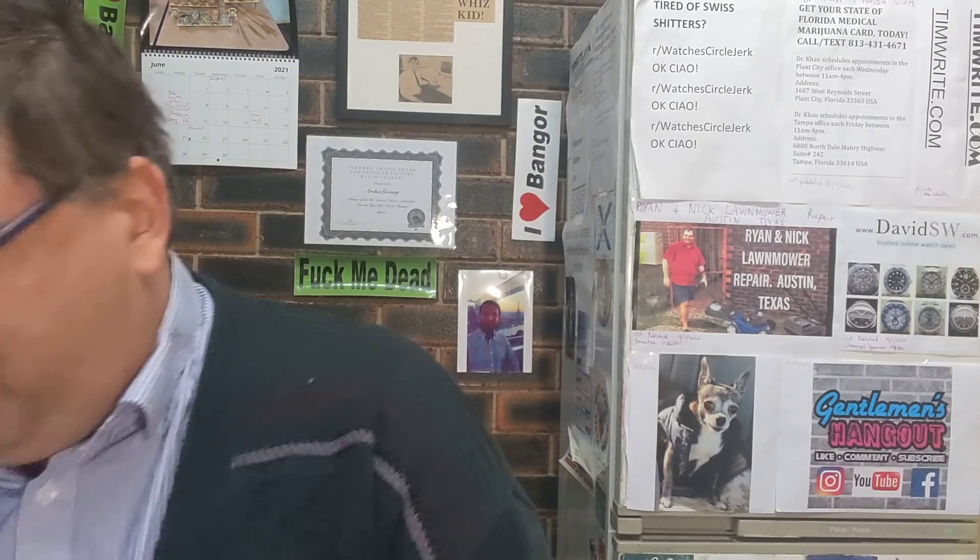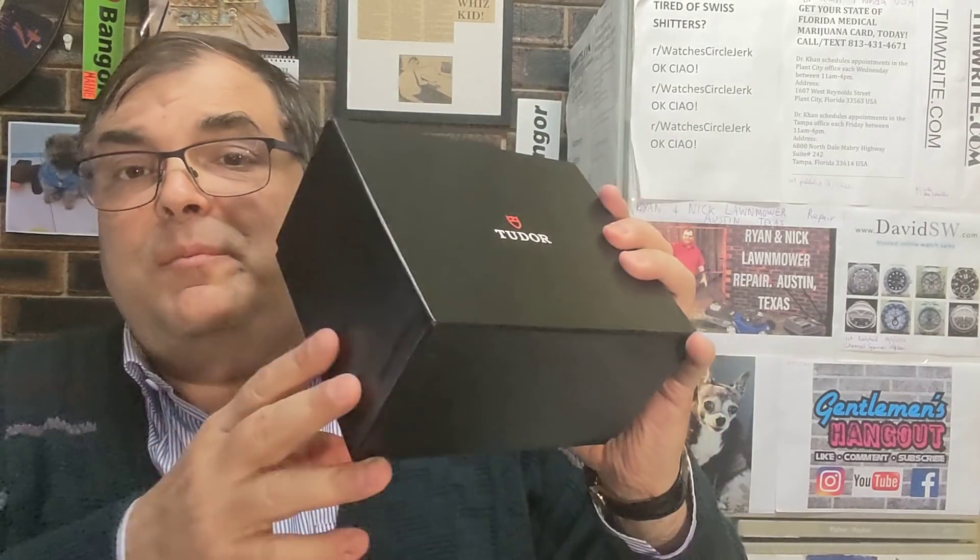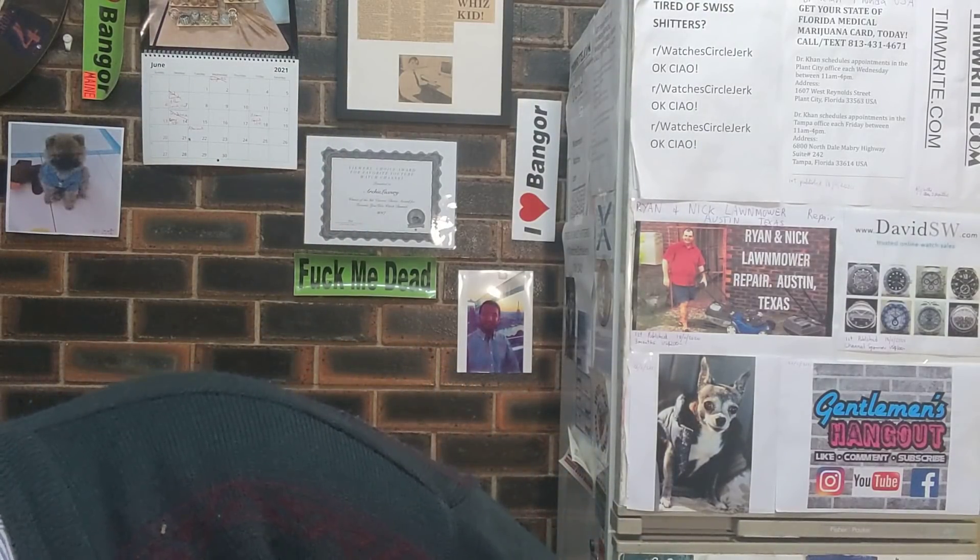So this Tudor here — I paid for this watch. The retail price in Australia is $5,150. Here we go, I'll just show you the box. I paid $4,400 for it. It's the newer box. I'd like to get my money back — $4,400.